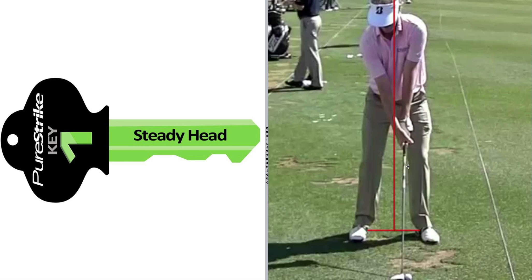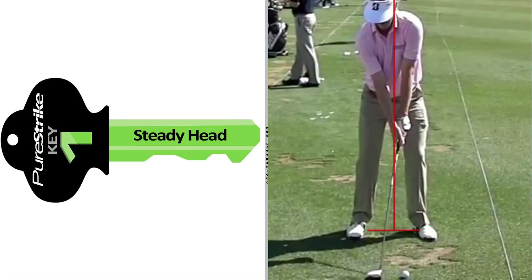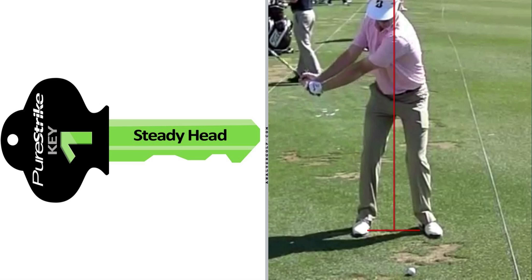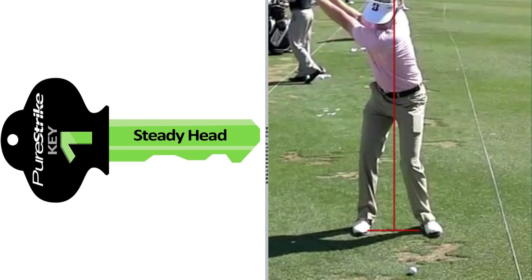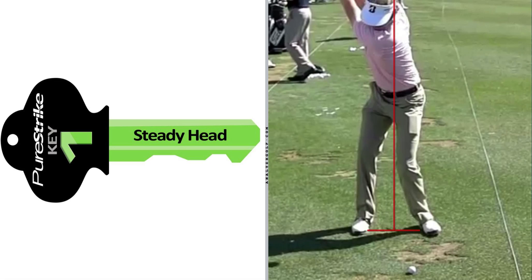Key Number 1 is a relatively steady head, which means your head does not move around excessively or a whole lot on the backswing or downswing, as that would cause chaos and make it more difficult to strike the golf ball solidly. As we can see the camera is moving, but Brandt's head is not moving to or fro, or up or down, or any direction really very much at all.